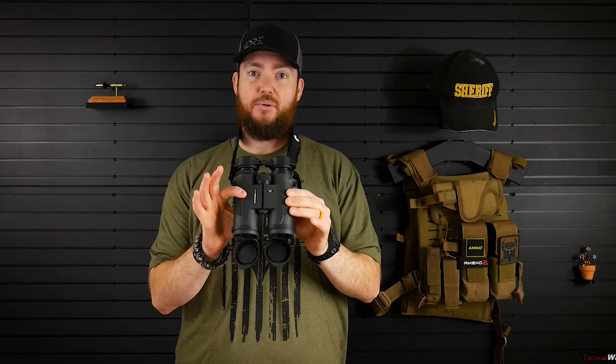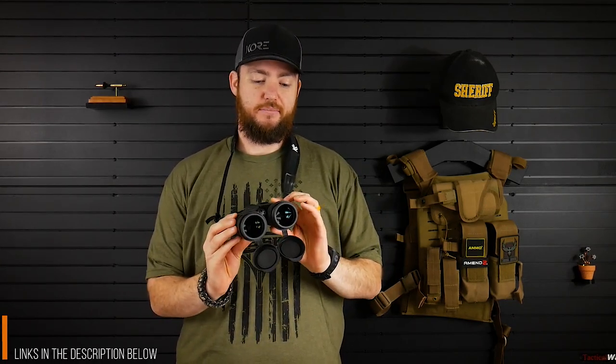This is the setup I had, which was just some Vortex Diamondback 10x42 binoculars. A decent set of binos — got them on Black Friday at Cabela's. Not the best, but it works. And it comes with this neck strap, which, if you're going to use it for a short period of time, is fine. It's not that big a deal.